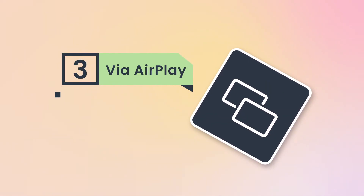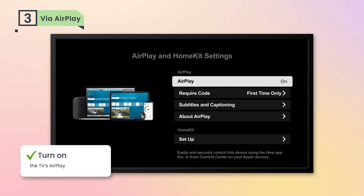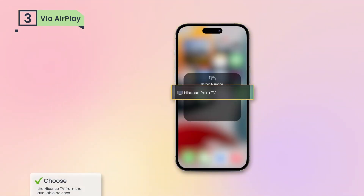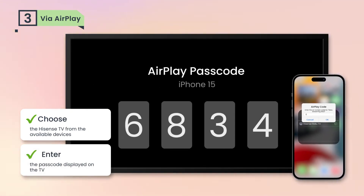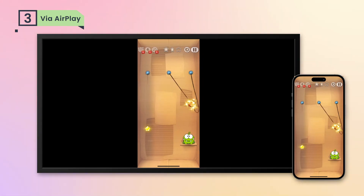Lastly, if your Hisense TV supports AirPlay, you're just a few taps away from streaming. Step 1: turn on the TV's AirPlay. Step 2: tap your iPhone's screen mirroring and choose the Hisense TV from the available devices. Step 3: enter the passcode displayed on the TV. Then you've successfully mirrored the iPhone screen.